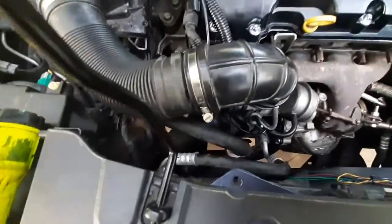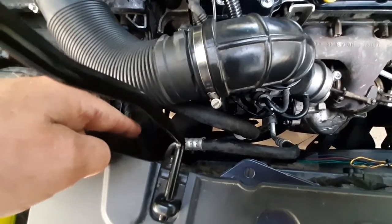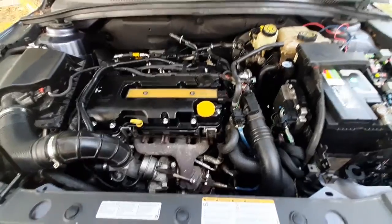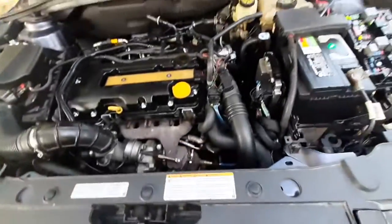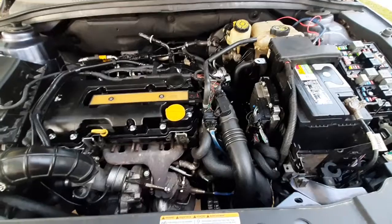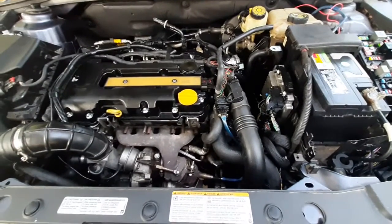Another thing that can cause it is the AC pressure sensor, which is down below the radiator coolant temperature sensor. If it's malfunctioning and reading high pressure in your condenser up front, it will also kick on the cooling fan. But in the case of this car, it was reading right, the air conditioning still worked, so it wasn't a high pressure condition — that wasn't it.